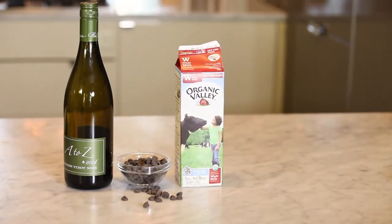All you need to make this red wine hot chocolate is milk, dark chocolate, and red wine. Now if you're making this for the holidays, maybe you have friends over and you want to make this really extra rich and special — you can also use a little bit of half and half or heavy cream.